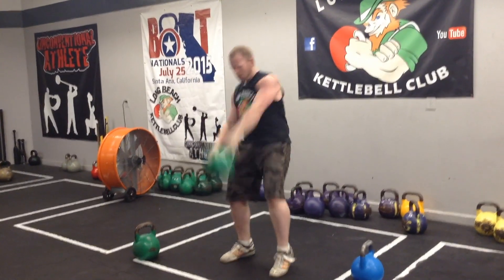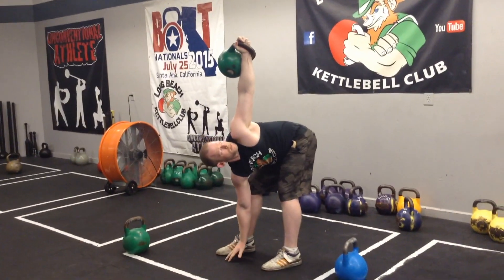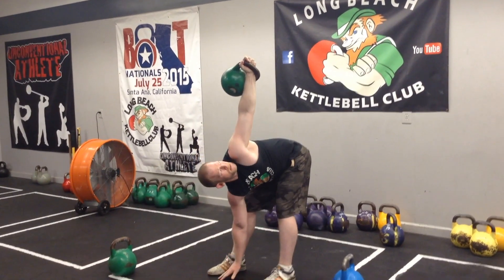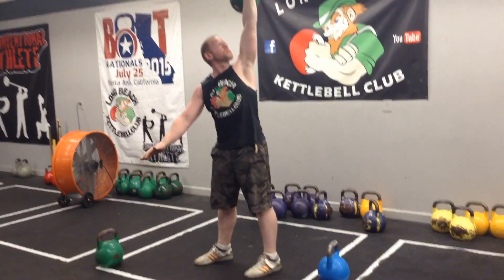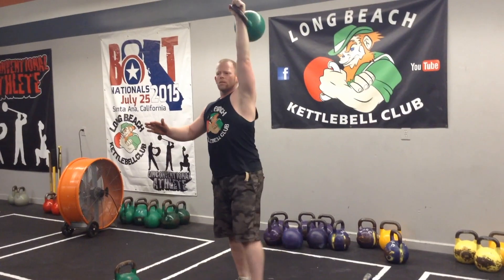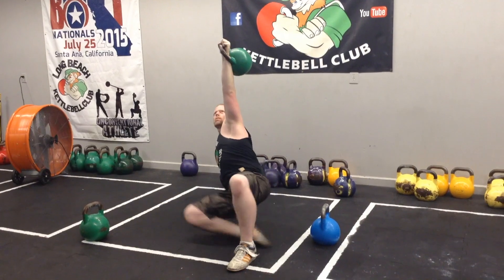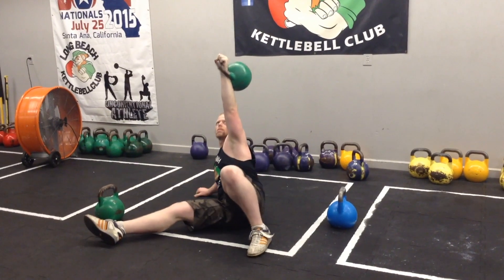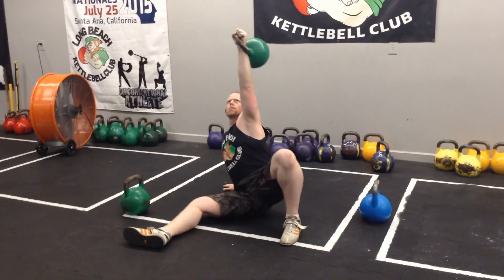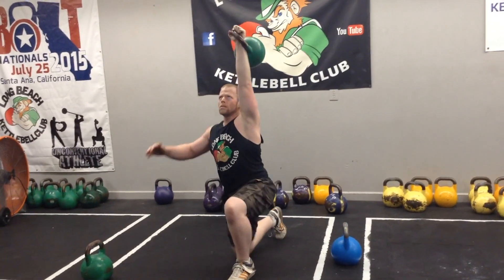Get the bell up over the head — snatch it, clean and press it — and then start the other side. You've got to do three windmills to start, then connect a reverse get-up at the end of the third rep. There's three — just leave the bell up there and start the down phase of the Turkish get-up. All the same tension, speed, and mechanics apply as you would in a normal Turkish get-up. It's a cool way to start incorporating both the get-up and the windmill together in the same drill.